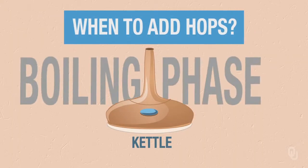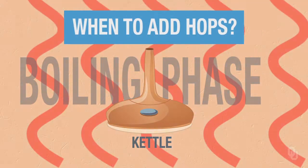Once we get it boiling, that's where we're adding our hops. We add the first hop, second hop, third hop — aroma, bittering, flavor — whichever bittering is first, then flavor, then aroma at the end, depending on how you're doing your beers.